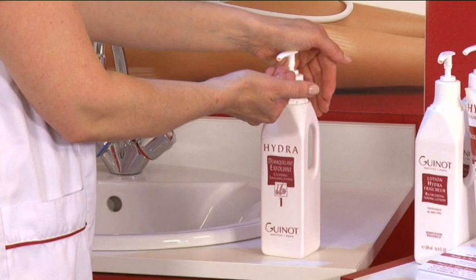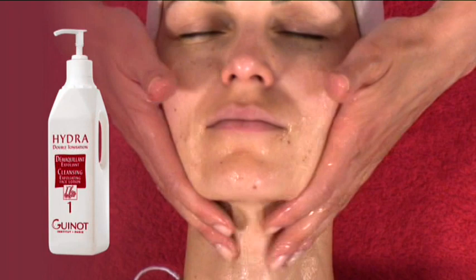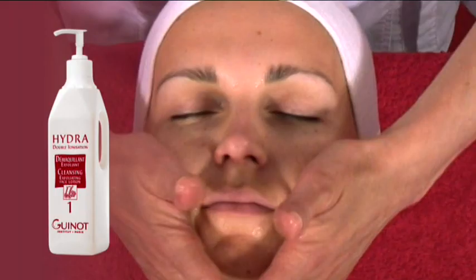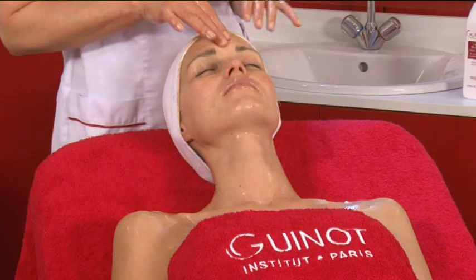Apply the cleansing exfoliating face lotion to the face and décolleté using circular movements. Avoid the eye contour. Its deep cleansing action dissolves all traces of makeup and impurities. Its exfoliating enzymes eliminate dead skin cells. Rinse.